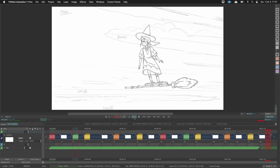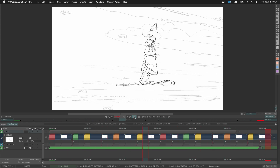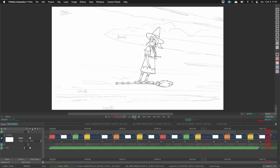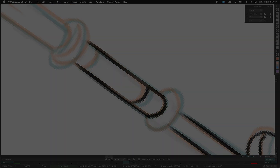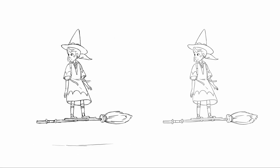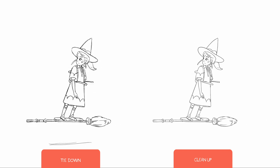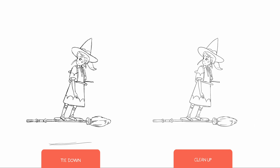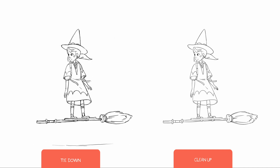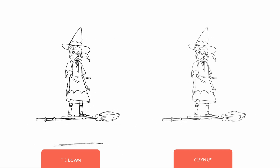Something important: if needed you can correct the key poses thanks to the breakdowns. Sometimes the more drawings you have, the more mistakes you discover — you can come back to key poses and fix mistakes like the shape of an eye or the size of a finger. At the end I added all the in-betweens — because the key poses and breakdowns were quite correct, it was faster to do them. You can also use the light table to draw the perfect in-between. You can compare the tie down on the left and the cleanup version on the right — the cleanup line gives much better visibility.